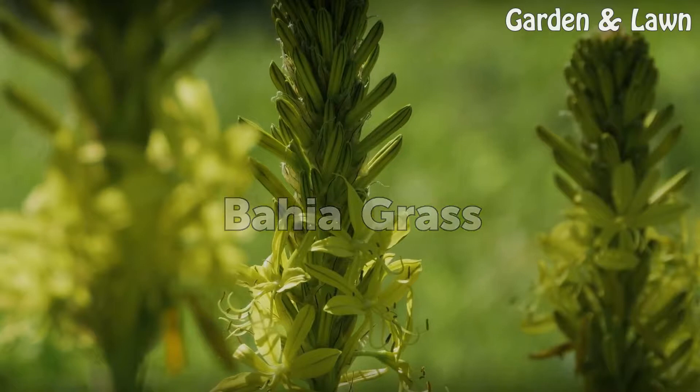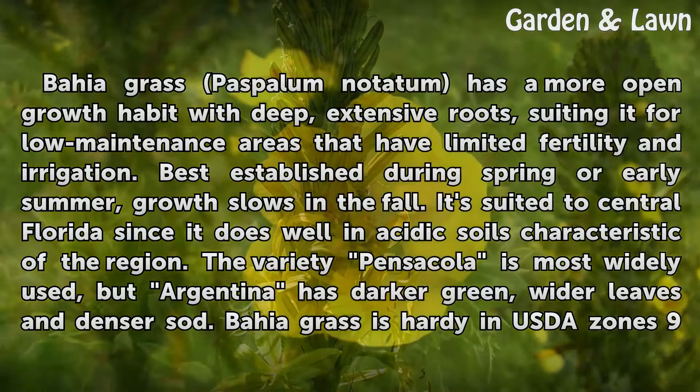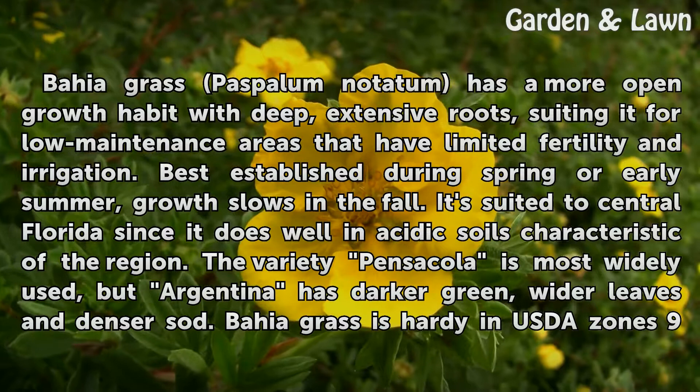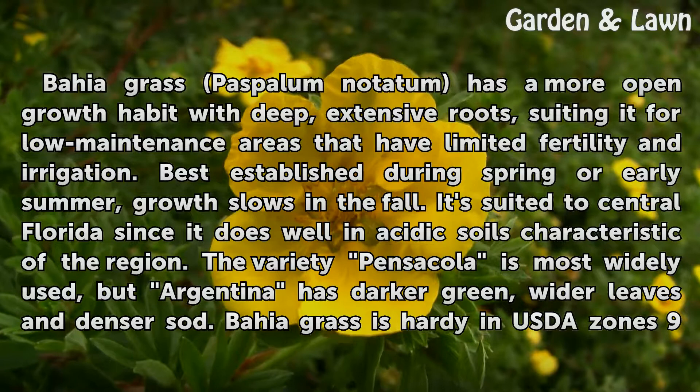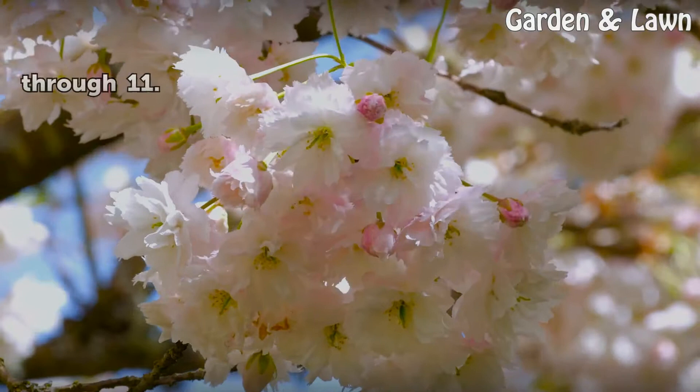Bahia grass. Bahia grass (Paspalum notatum) has a more open growth habit with deep, extensive roots, suiting it for low maintenance areas that have limited fertility and irrigation. Best established during spring or early summer, growth slows in the fall. It's suited to central Florida since it does well in acidic soils characteristic of the region. The variety Pensacola is most widely used, but Argentina has darker green, wider leaves and denser sod. Bahia grass is hardy in USDA zones 9 through 11.